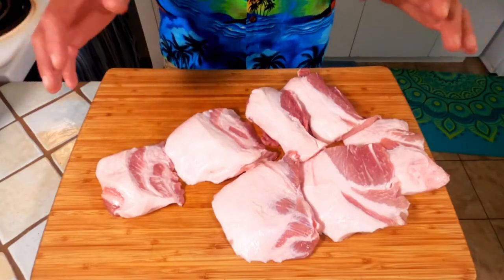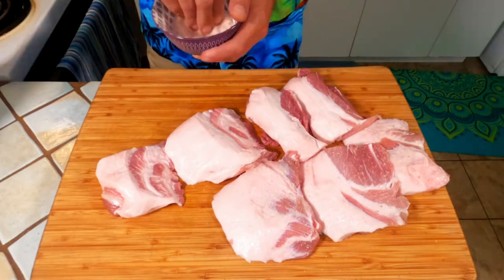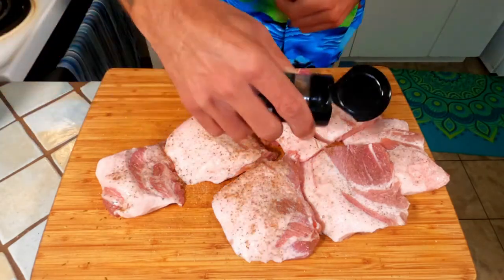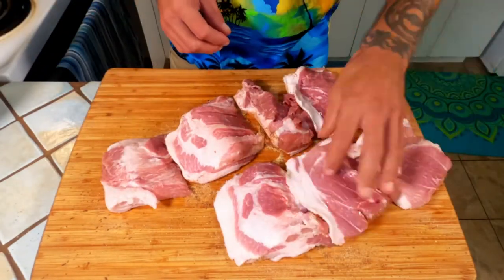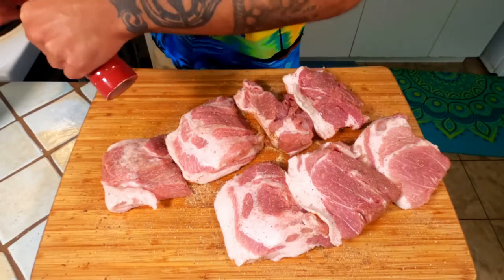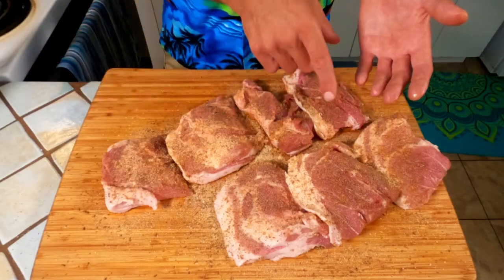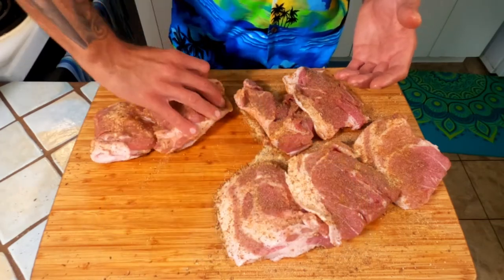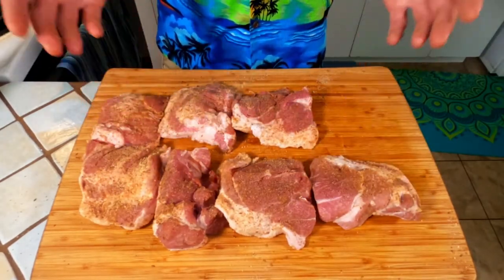Now that everything's a bit more manageable, we're going to season this with salt, cumin, garlic, and black pepper. Be sure to get any of the bits off the cutting board with the meat — don't want to waste any of those bits. All of that is nice, good money. Now that we're all seasoned up, we're going to head outside to the cold smoker.